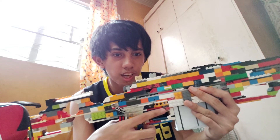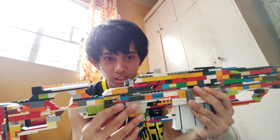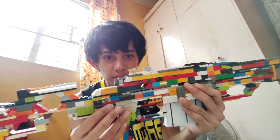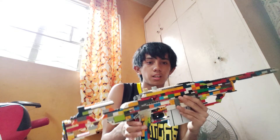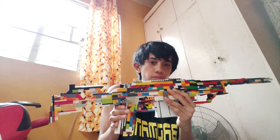We have the safety here. This thing moves along with the trigger. This is safe and this is fire — like that. But it doesn't affect the trigger guard as it should be. I hope you enjoyed my video.